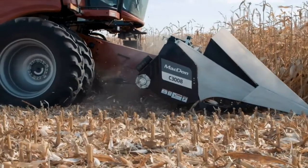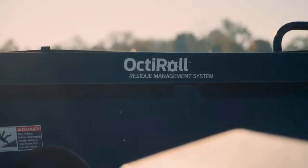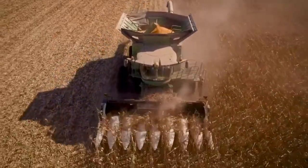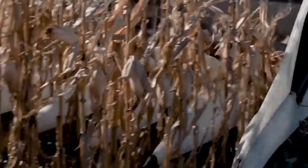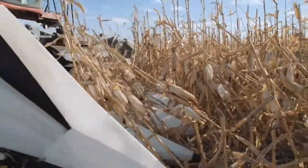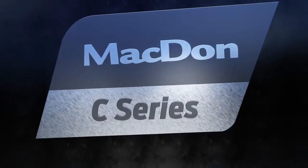From the industry-leading residue management of our OctiRoll Residue Management System, to design innovations that strengthen while reducing weight and increasing fuel efficiency, to our unique teardrop snout design that excels at lifting down crop — Macdon C-Series headers are ready for your toughest harvesting challenges and setting a new standard in corn harvesting performance.